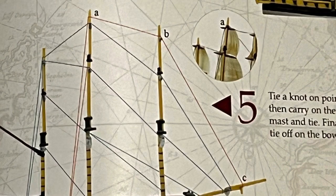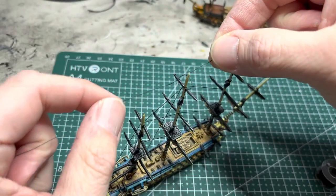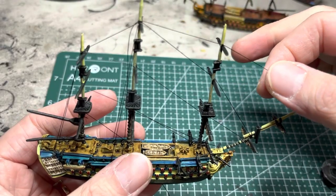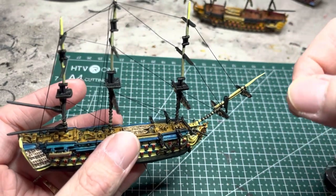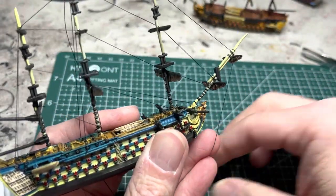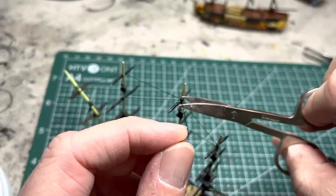For the back half of this process, start at the main top gallant yard, move to the fore top gallant yard, and end at the whisker booms. Start with a simple knot at the main top gallant yard, apply glue, let it set, then bring it down to the whisker booms and wrap it around the flying jib boom once or twice. Apply some light tension, come back with gel super glue, put it on the flying jib boom and the main mast, then clip off any excess thread.